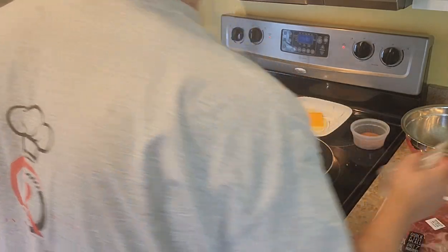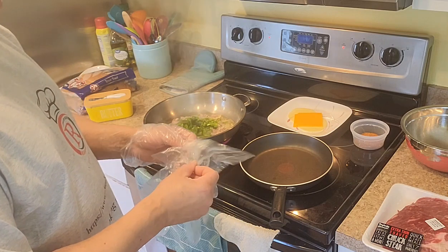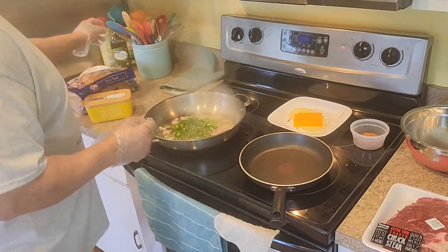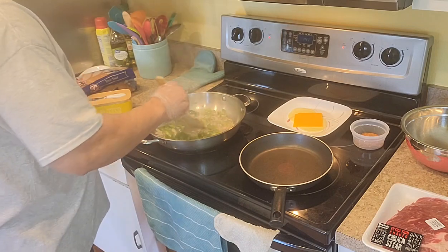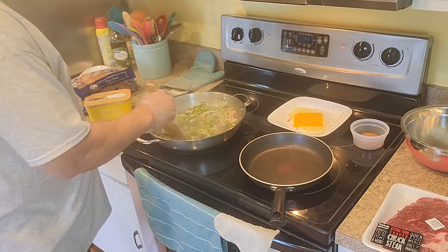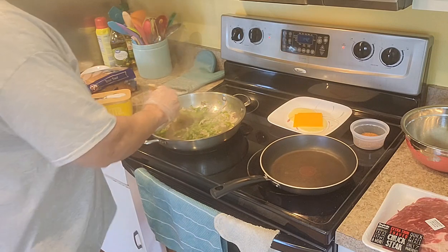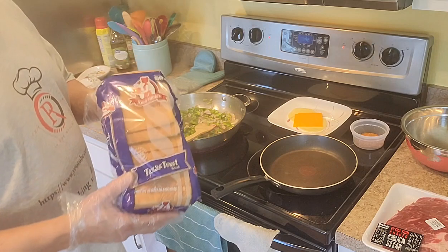As always, the recipe is at the bottom of the description — this is number four. I'm using this skillet here to do my bread. Of course, I got the Texas toast.